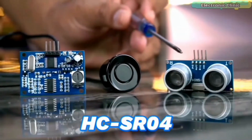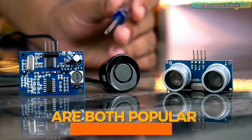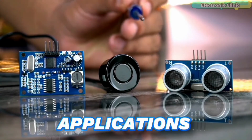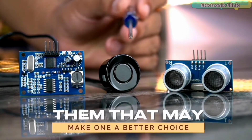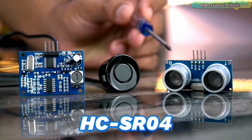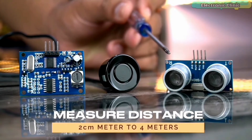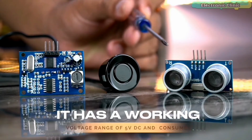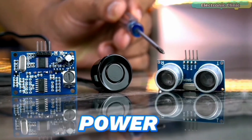The HC-SR04 and the waterproof JSN-SR040 are both popular ultrasonic sensors commonly used in distance measurement applications. However, there are some differences between them. The HC-SR04 is a low-cost ultrasonic sensor that can measure distance from 2 cm to 4 meters with an accuracy of about 3 mm. It has a working voltage of 5V DC and consumes very low power.